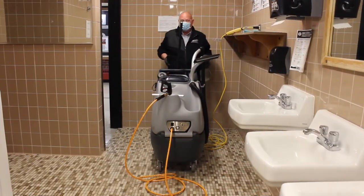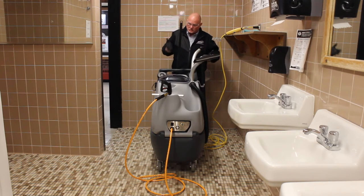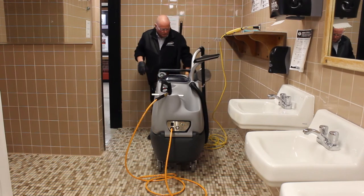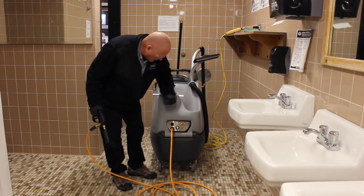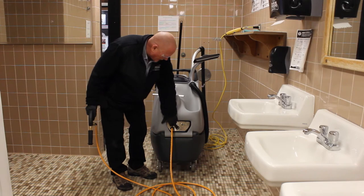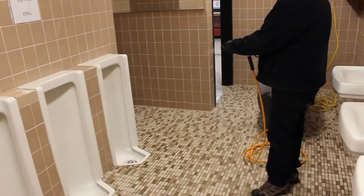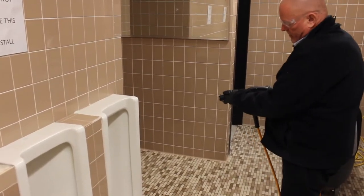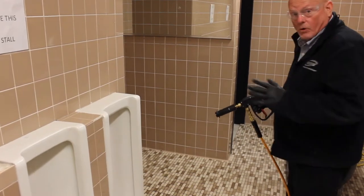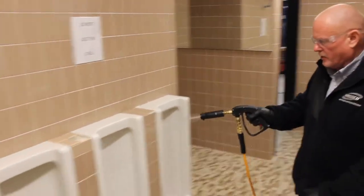Now that we're all set up to actually clean the bathrooms, I'll take my mask off just for this demonstration and go over the procedure for cleaning your restroom and urinals. The unit is set up to draw from the cleaning chemical. Turn the pump on — there's a low flow which draws the chemical, and a high flow which rinses. Click on the low flow first and cover all your areas to apply the chemical.